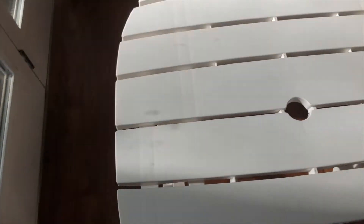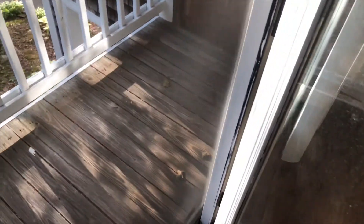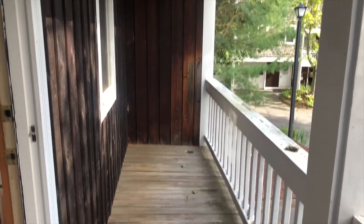So this was quite easy to assemble. Let me show you guys my patio. So this is my patio — or my porch rather. It's quite narrow.